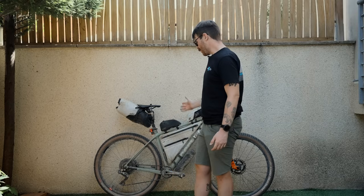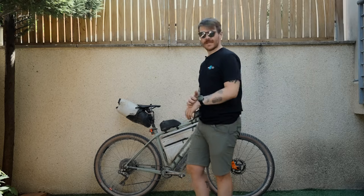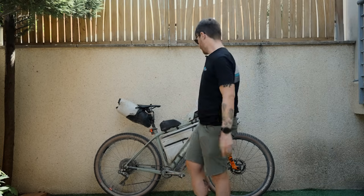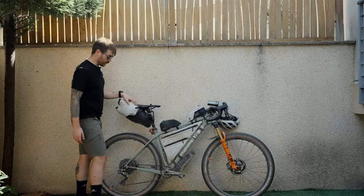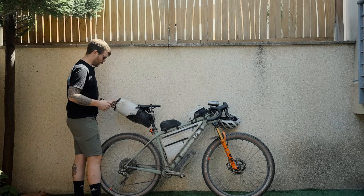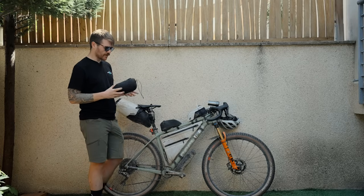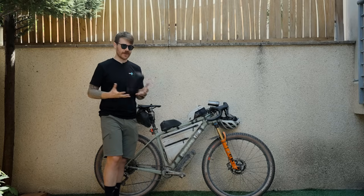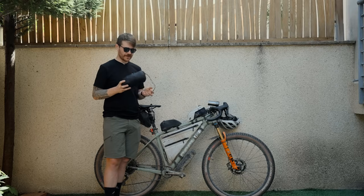The rear wheel is a Reserve 28 — so a Reserve 30 on the front with the dynamo hub and a 28 on the rear, which is a slightly lighter rim. The spoke count is the only count that works with the dynamo hub. In the rear pack, which is a prototype I've been testing with Tailfin, it mounts with rubber mounting systems and a support through the saddle rail. What I took this year was my trusty Patagonia down jacket. Instead of a full sleeping setup, I packed some Mont Bell down trousers, which combined with the down jacket became my sleep setup.